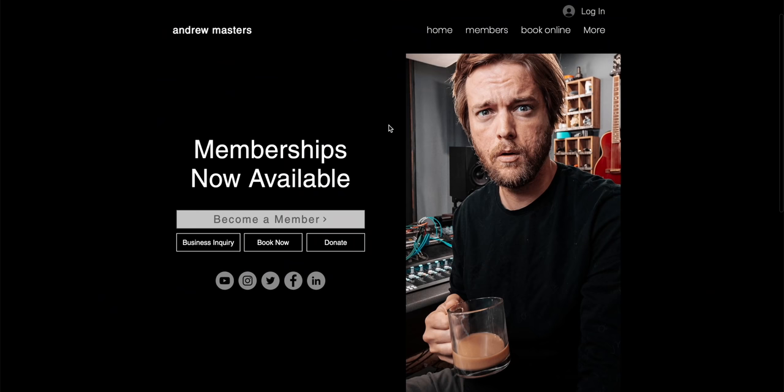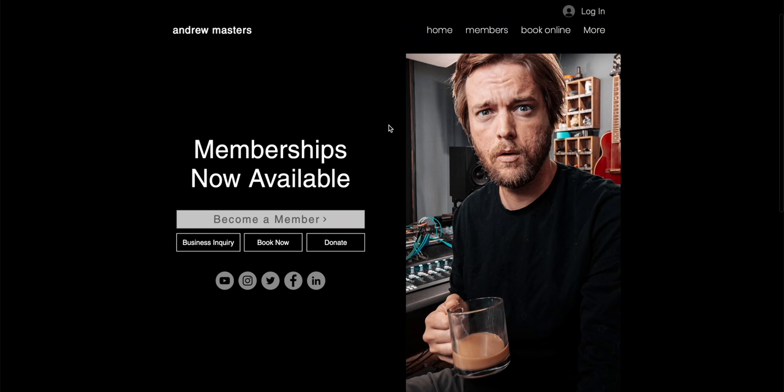If you're signed up for the membership at andrewmastersmusic.com, you can see behind-the-scenes member exclusive videos where Zane and Jared show how they actually record in their studios. Make sure you become a member — that members-only content also goes up every Monday at andrewmastersmusic.com. Now let's go check out Jared's amazing studio.